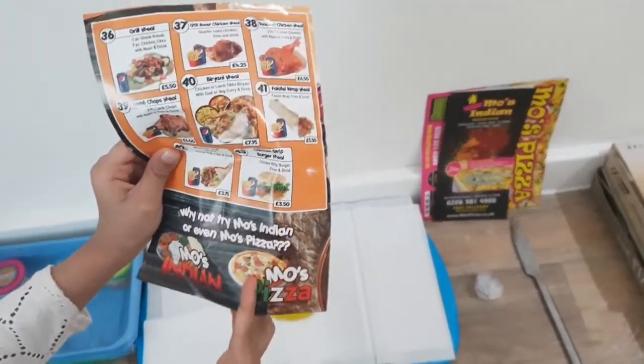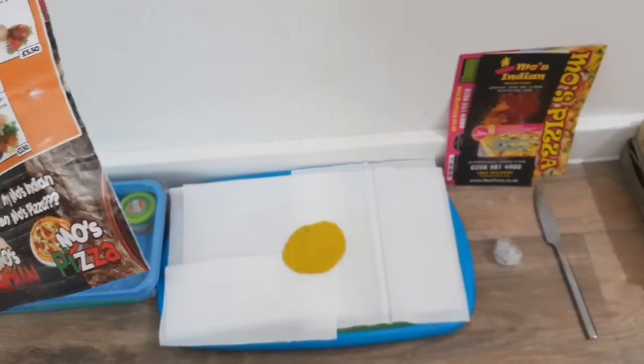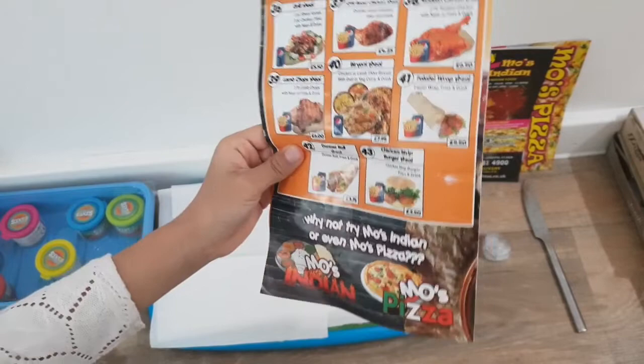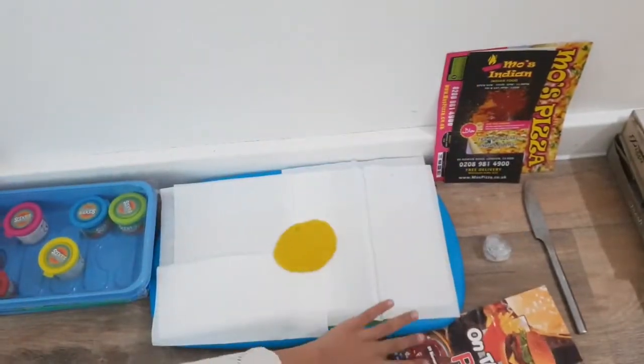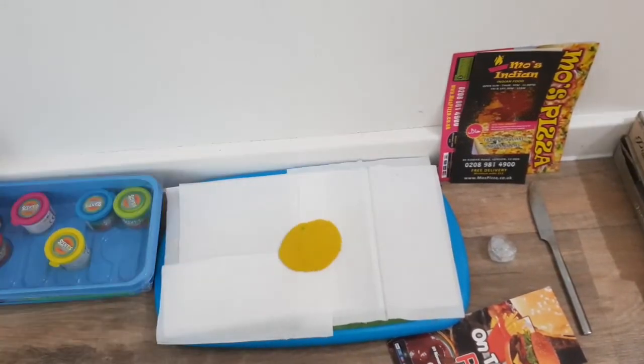Tomato, olives. Madam, do you need olives? No please. So you want tomato, cheese, green and lettuce? Yes please. Okay, how long is it going to take? Oh, a few minutes. Okay, I'll be back. Guys, she's gone to wait.